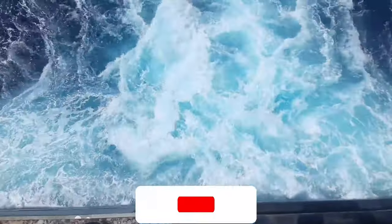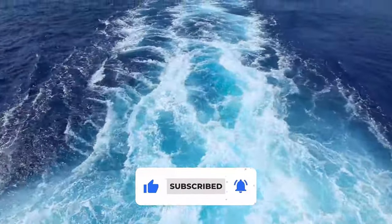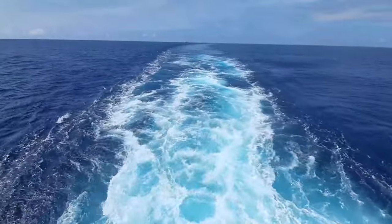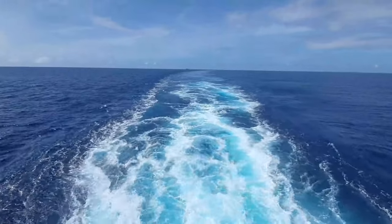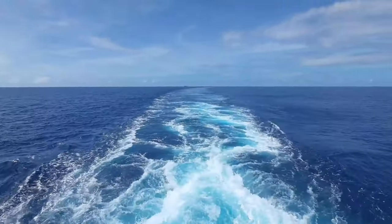So friends, if you find this video informative, I do expect a like and a pleasing comment from your end. Also do subscribe to my channel to be a better engineer on board ships. Wish you all safe seas and a healthy stay on board. Thank you.